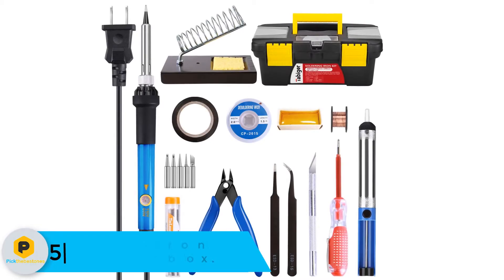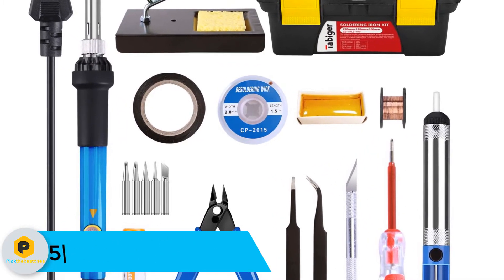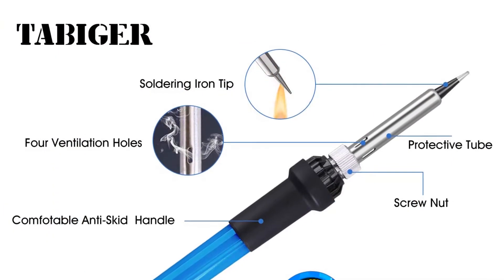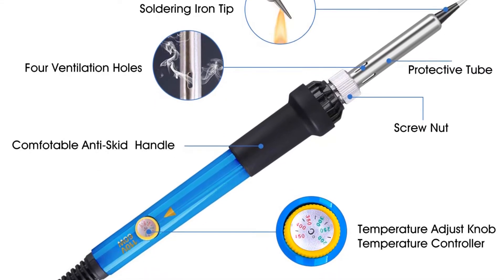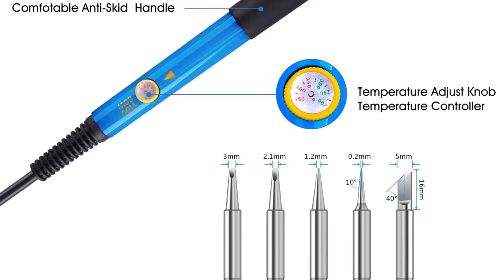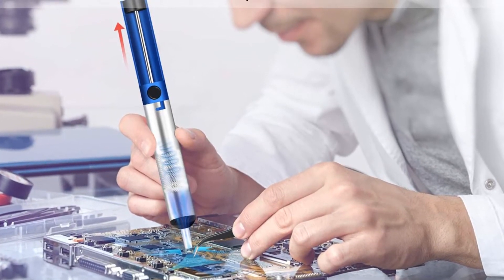Starting at number 5, we have the 16-in-1 soldering iron electronics kit toolbox. The multifunctional 16-in-1 electronics iron kit contains all kinds of tools and accessories to meet all soldering requirements. The Tabiger soldering welding kit is a must-have at home and at work, and is great for hobbyists, enthusiasts, soldering experts, and even new learners. The soldering toolkit is a portable kit that contains all tools to meet your soldering requirements, from fixing petty craft items to repairing computer hardware.